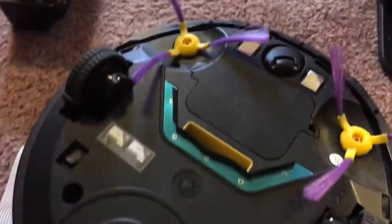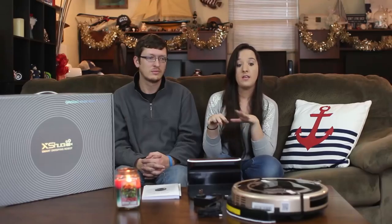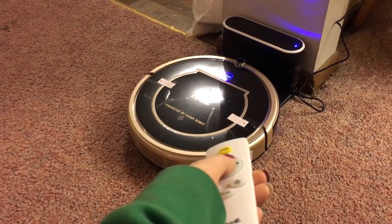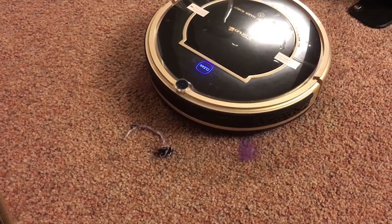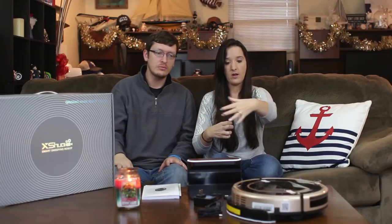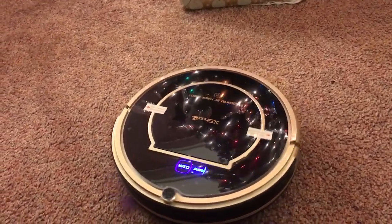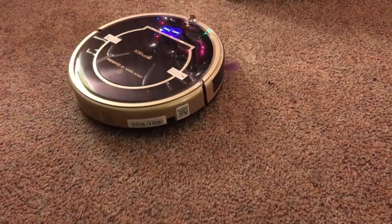This one did better around our brown couch upstairs — the other two liked to jam themselves under the ottoman, but this one didn't do that at all, which was nice. It's definitely more aware of its space. One thing that really blew me away: it can detect when a spot is dirtier. With Popeye's fuzz, it would detect it, pivot around the spot, and then stay in one spot rotating until it was clean. That spot cleaning mode is pretty cool.